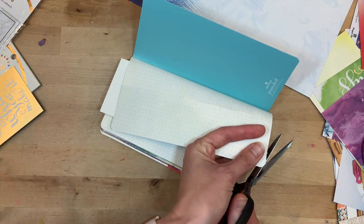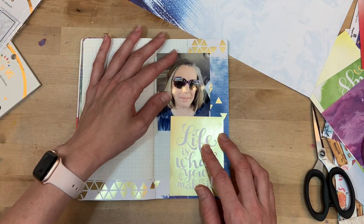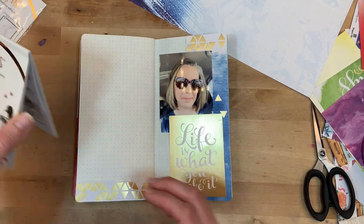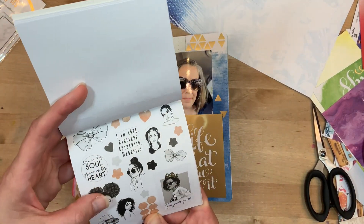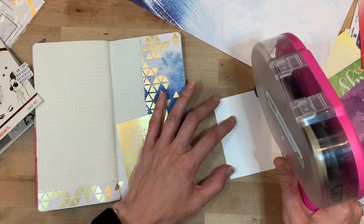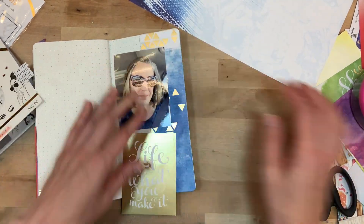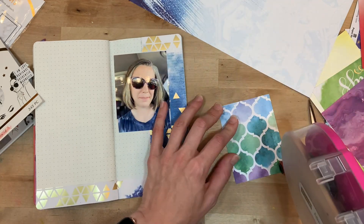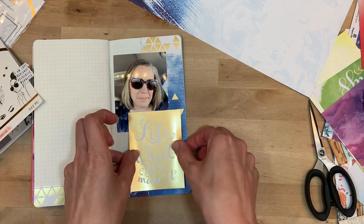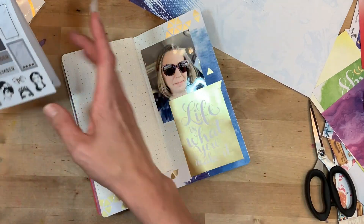I'll use the other Wonder Woman paper — you don't really see the Wonder Woman part, and that's okay. I just want the hints of blue. I'm going to use that for the post-it notes. I really love decorative post-it notes — I use them in my planning, especially pre-planning. They're fun to have around, even more than standard post-it notes. You can use them as stickers, as paper pieces and embellishments — there are a lot of ways to use them.